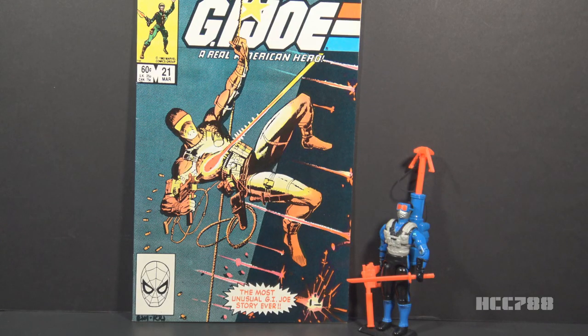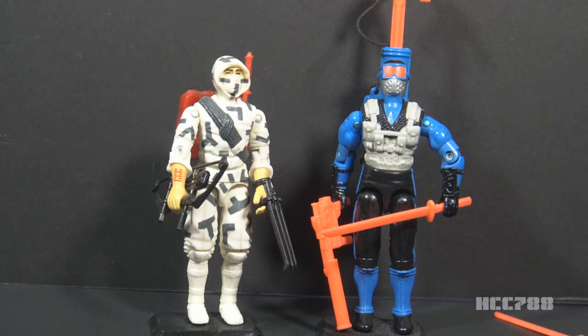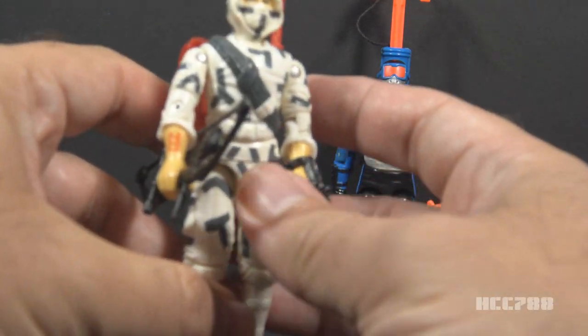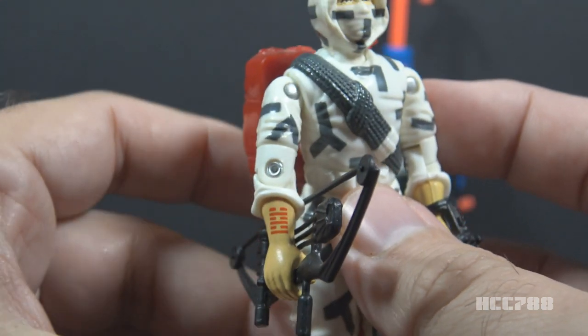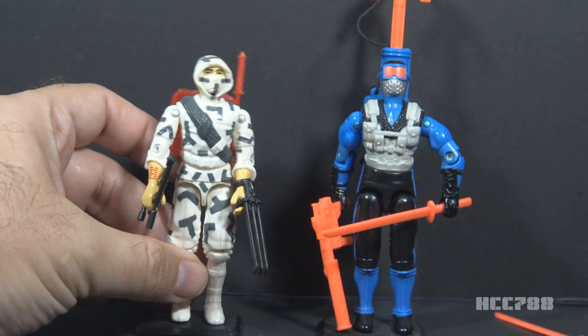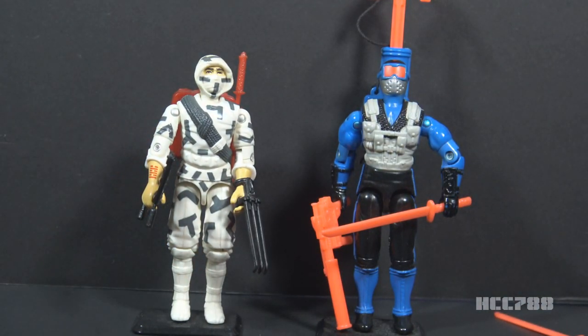In the G.I. Joe comic book, Snake Eyes was linked to the Cobra ninja Storm Shadow. In issue number 21, it was revealed that they have the same tattoo on their right arm — the symbol of the ninja clan of which they are both members. That symbol was added to the Storm Shadow figure version 2 from 1988 — you can see the tattoo detail on his right forearm. None of the Snake Eyes figures from the vintage era in this scale had that symbol, but the Hall of Fame 12-inch figure did, and we will take a look at that later.